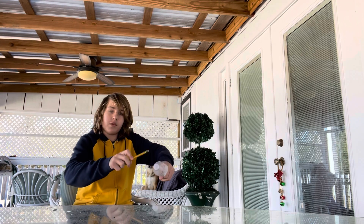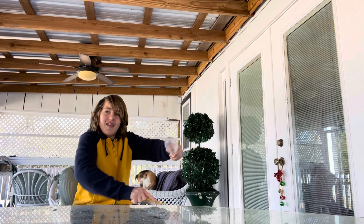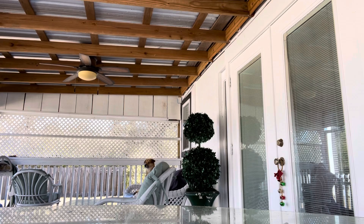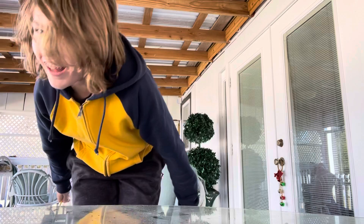Now that you've got all your air pressure built up and the cap unscrewed a little bit, simply push it out. It might take a couple of tries. As you can see, it fired pretty hard — the cap went all the way over here. It works pretty well! I'll do it again so you can get a better look.